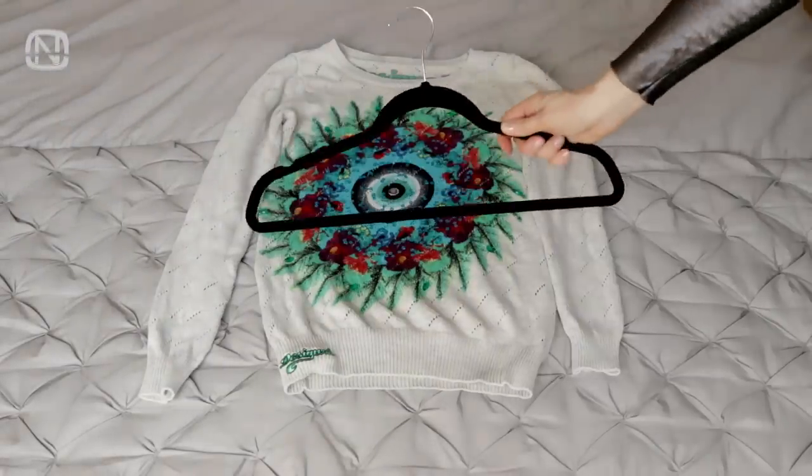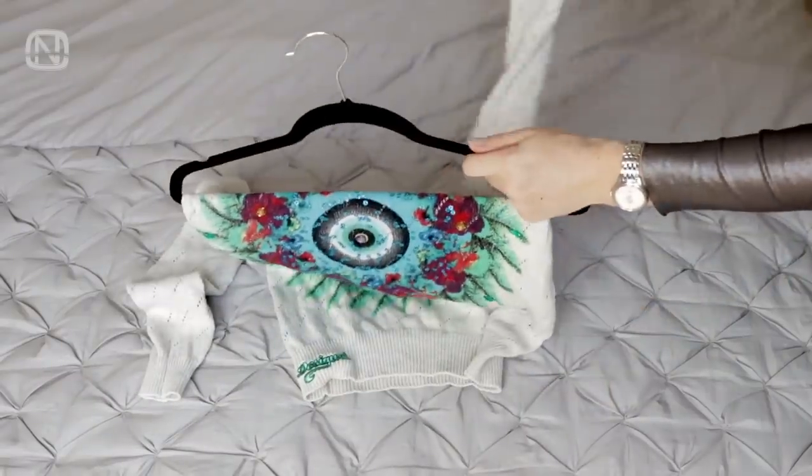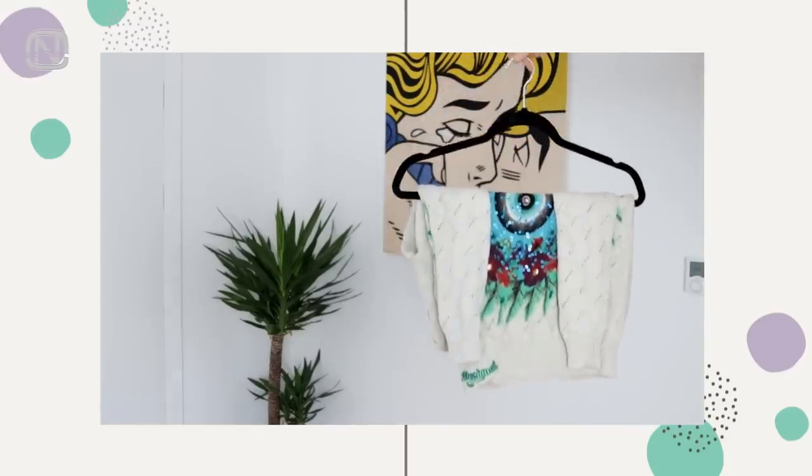Here is another cool way to hang clothes. First, shove the sweater itself through the hanger, then the sleeves. Look how it turned out — simple, nice and secure!